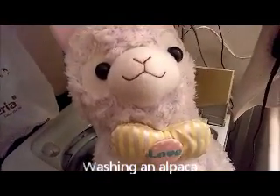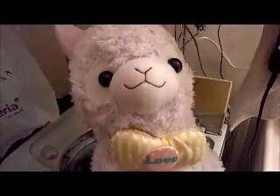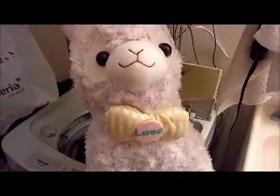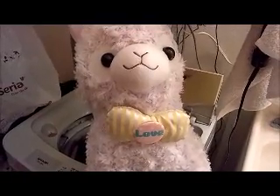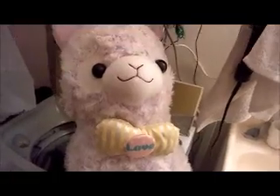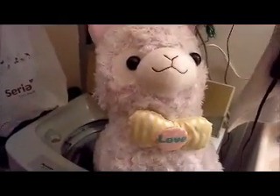There's been a bit of a discussion lately on if you can wash your alpacas. Little disclaimer: I really hate laundry, so I wouldn't recommend this if you really like your alpaca, which is why I'm going to test it.